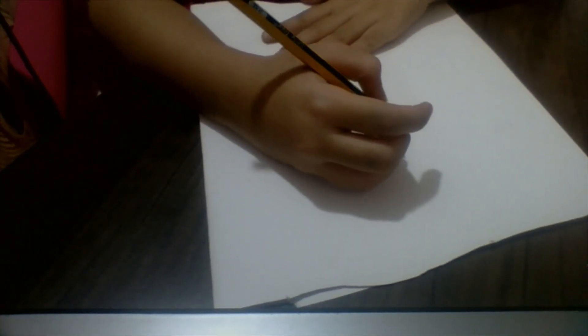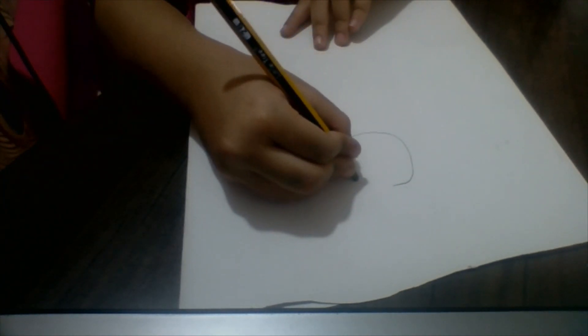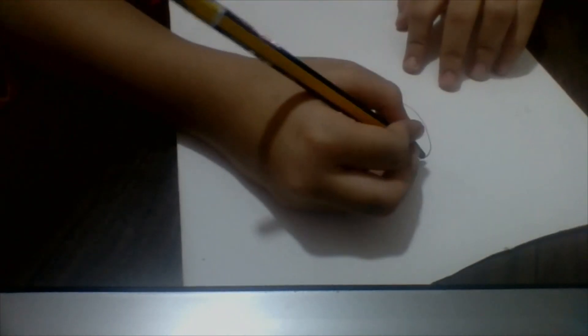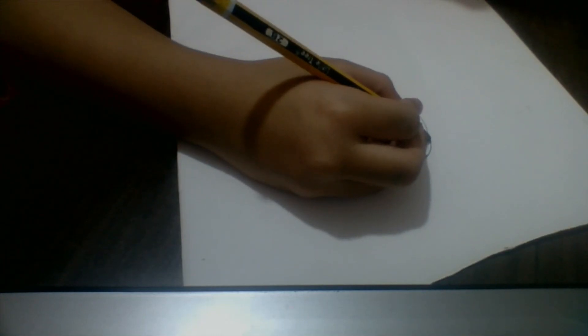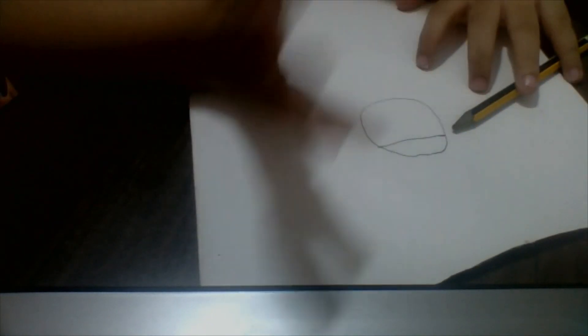First we're going to start with the hair. So what you want to do is take this to the edge, then pull it and do it in a round circle like this. You can make a bow, or you could make hair, or you can design it. You can use anything like marker, pencil, color pencils, but in this video I'm going to use my pencil.